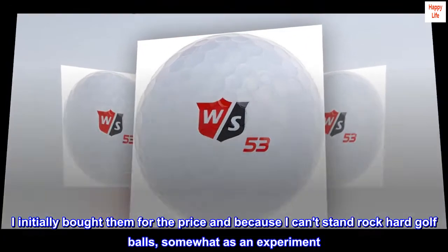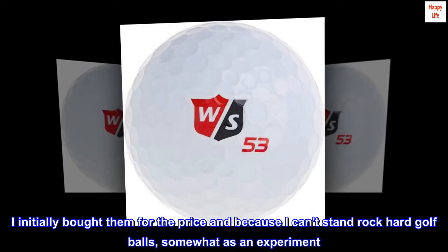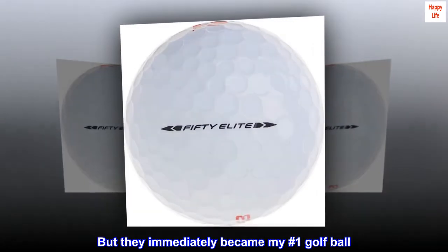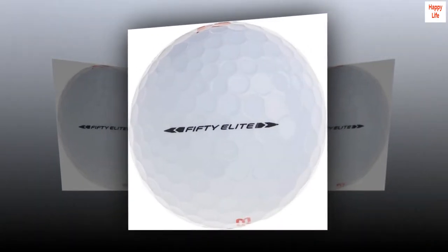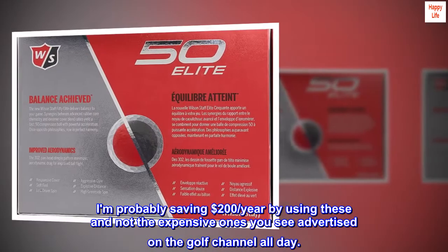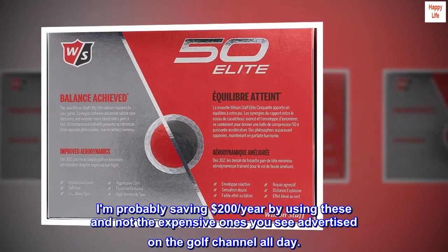I initially bought them for the price and because I can't stand rock-hard golf balls, somewhat as an experiment. But they immediately became my number one golf ball. I am probably saving $200 per year by using these and not the expensive ones you see advertised on the Golf Channel all day.